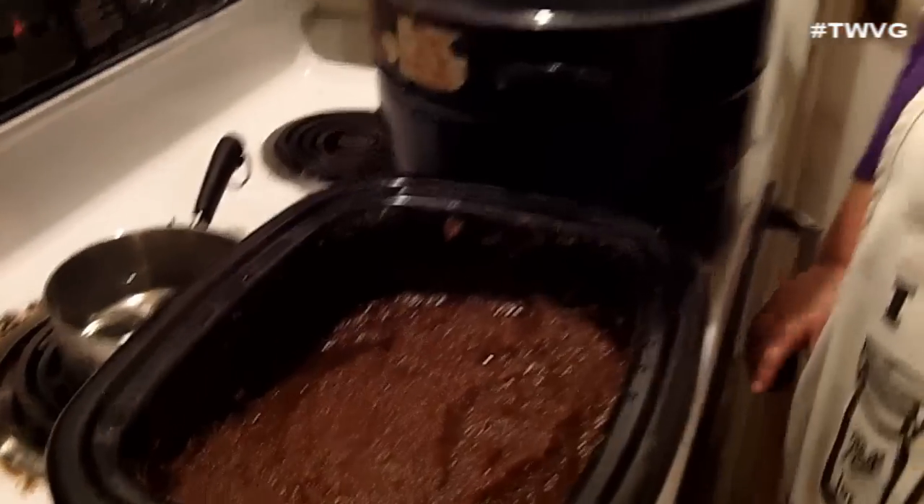Our pear butter is all done, and as you can see it cooked down quite a bit. We're going to get it into jars — I'm doing half pints. Once you put it in jars you want about one quarter inch headspace, and then you process it for fifteen minutes.